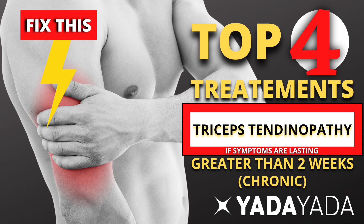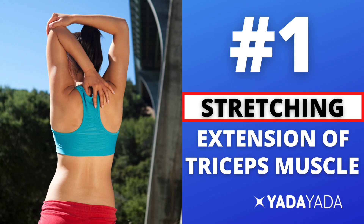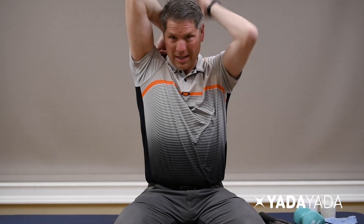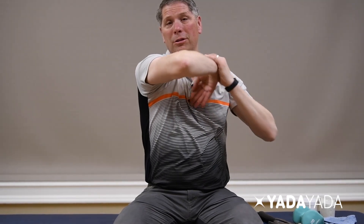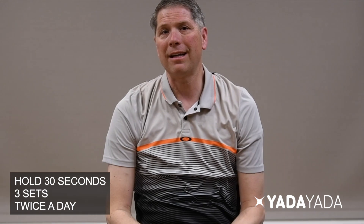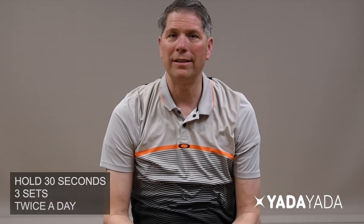Today we're going to talk about my top four home treatments for triceps tendinopathy. The first thing is stretching — we want to stretch that muscle out. You can bring your arm up and push down, feeling that stretch through your triceps. Or you can come across and push down in different ways. I get a better stretch if I bring my elbow up next to the side of my head and use my other hand to push down. Hold that for 30 seconds, three sets, twice a day.